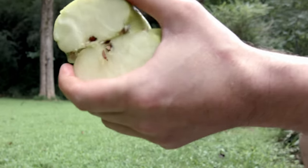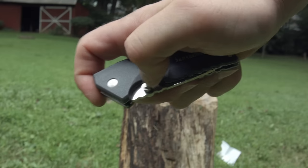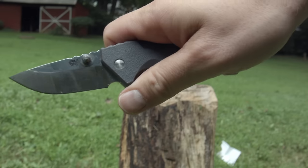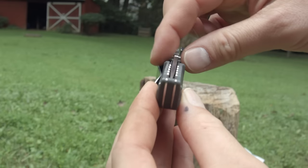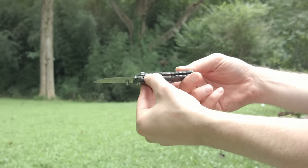The blade is deployed by thumb studs and almost feels assisted if you hit it just right. I wish the thumb studs stuck out a little bit further, or were a little more oversized, because it would make deployment more consistent. Maybe if the blade had a hump — but as it is, you don't have to hit it with much force at all for a full deployment.